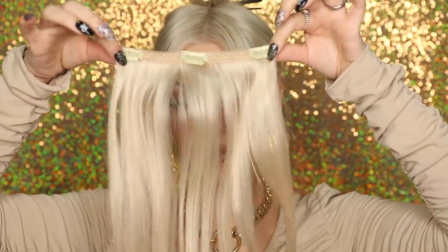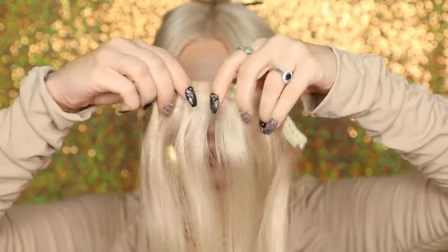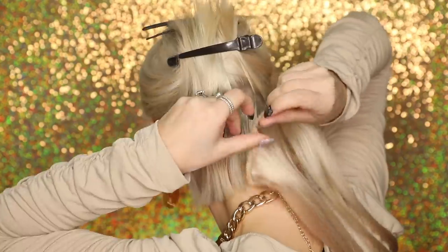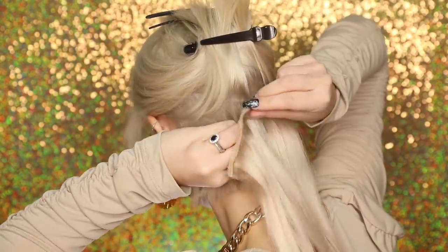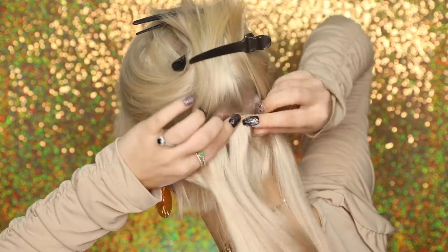I'm going to grab the three-clip section because it's quite short around the top of my neck. All we're going to do is snap the clips open, take a section at the back in the middle, and attach the clip in place. Then do the same with the end clip on each side — grab a section of hair, pop the clip in, put your thumb underneath and clip it in place. And there we have the first set applied.